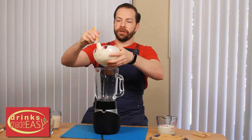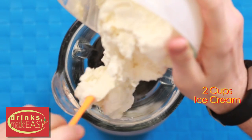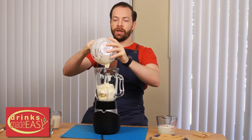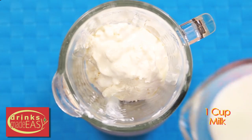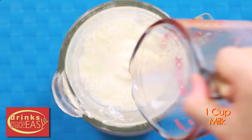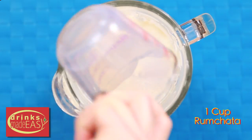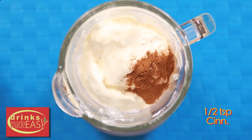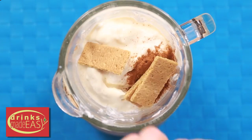To build your adult Cinnamon Toast Crunch milkshake, you're going to start with two cups of the homemade no-churn ice cream — just using the vanilla variety. You can click on the link in the description below if you haven't seen that recipe; it's super easy. Next, we're going to add one cup of milk, one cup of rum chata, half a teaspoon of cinnamon, and we're going to pack it in with some graham crackers, and this is where we're going to get a lot of our Cinnamon Toast cereal flavor from.